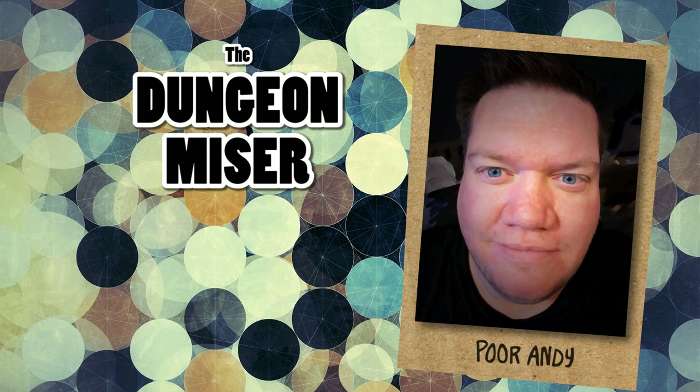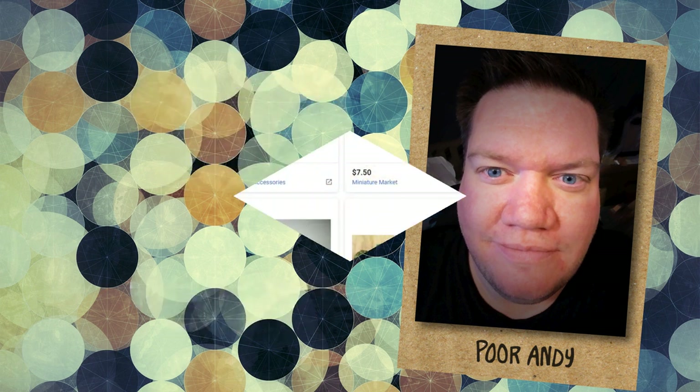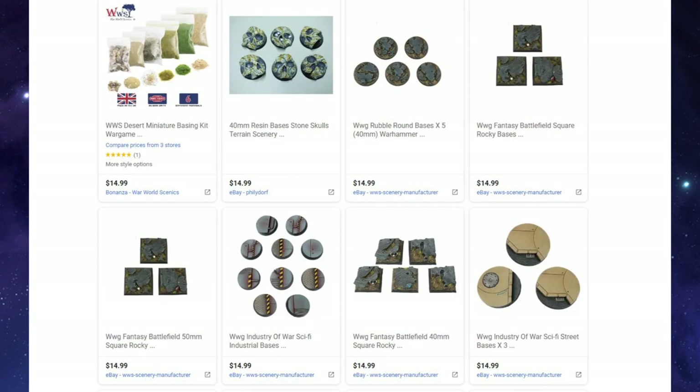Good morning, my little misers. It's time once again to enjoy a hobby made for princes on the budget of a pauper. I have had a lot of requests from viewers asking me where on earth I'm getting bases for just one penny. That question is fair, since not only are commercial miniatures expensive, commercial figure bases can be just as costly, especially the fancy terrain type bases that I use. So today is the episode you have all been waiting for — I will finally reveal my secrets to one penny bases.